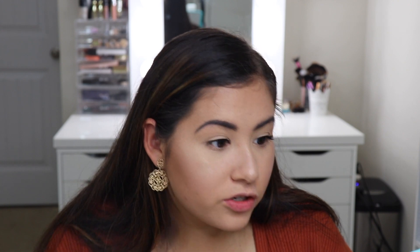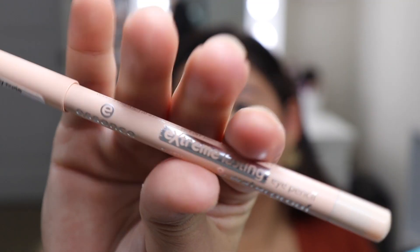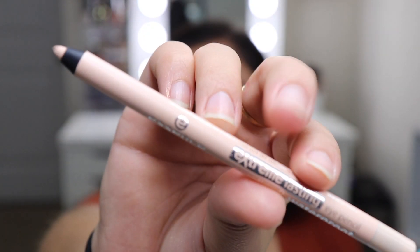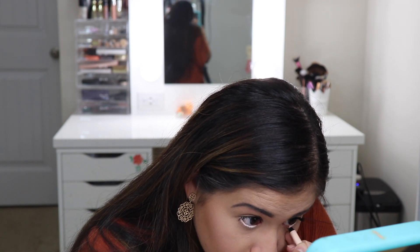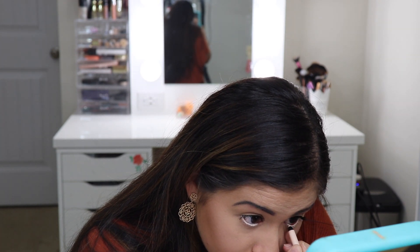Before doing my bottom lashes, I want to try out the nude eyeliner I got, also by Essence. I love using a nude pencil on my waterline now — I haven't used black on my waterline in so long. I feel like I like this one way more than the Rimmel one. It's really creamy and pigmented, and it actually stands out on my waterline way more than the Rimmel one.